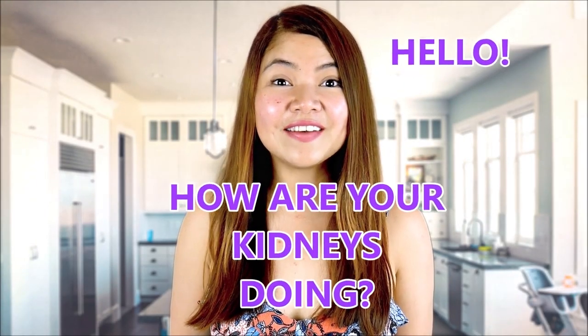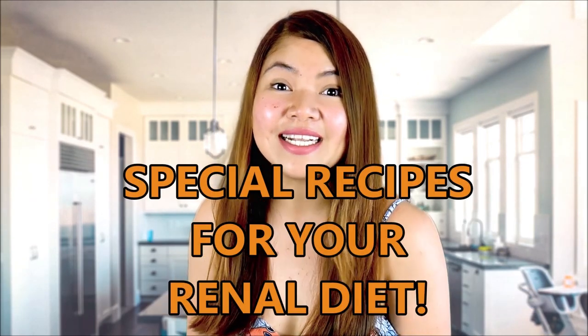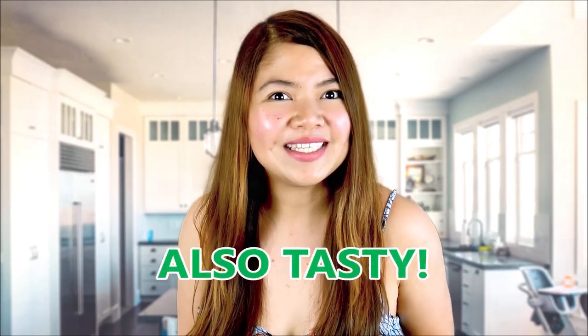Hello, how are your kidneys doing? This is Katherine, welcome to 00kidney. Don't forget to like and subscribe and tap the notification bell. Today's video is going to be really interesting. I've made some special recipes for your renal diet. It's a full menu and the dishes are going to be not just very healthy, but also tasty.